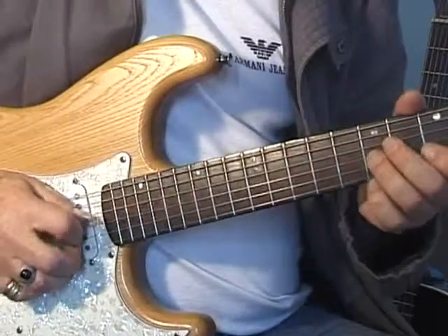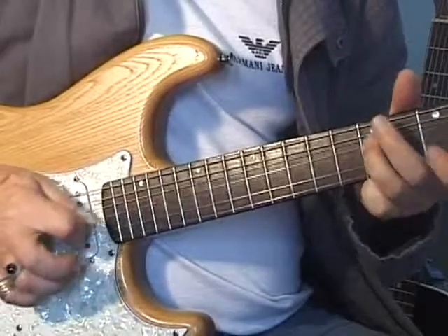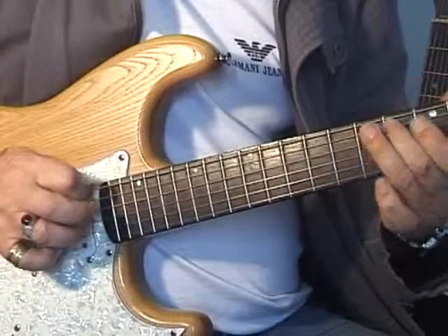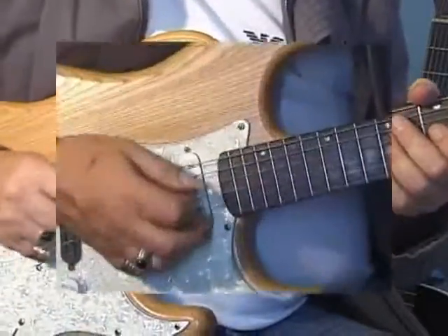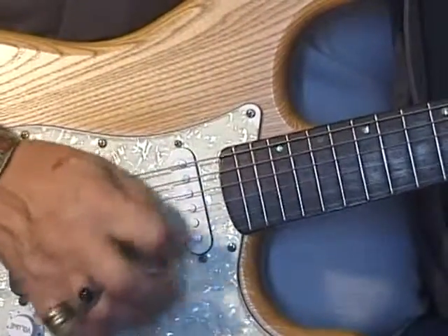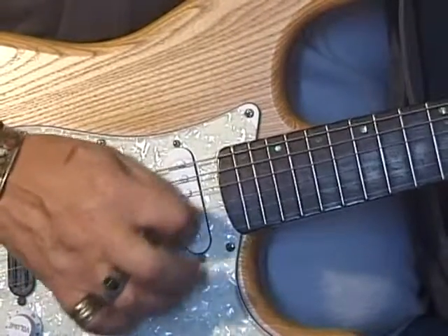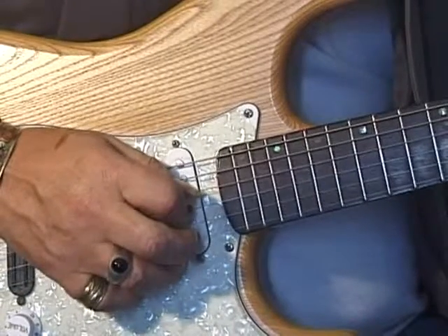Let's take a look at the left and right hand. My right hand — I'm sort of picking all down strokes on the triplets, and from here on in I'm playing alternate picking.